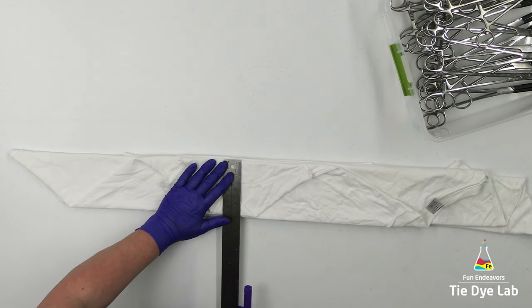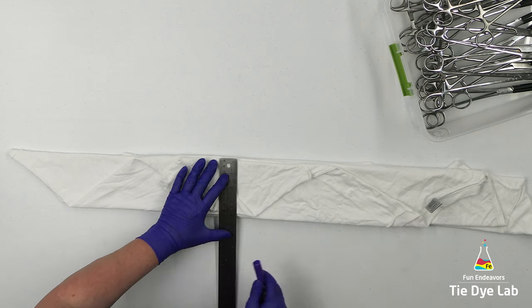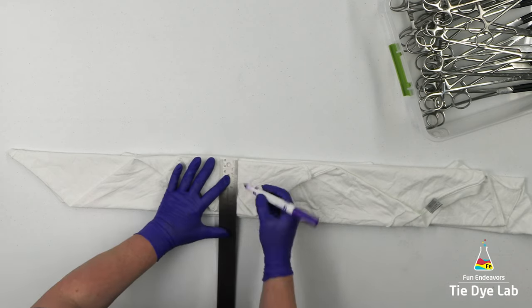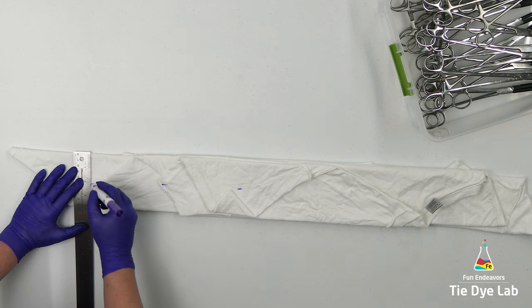I'm using a straight edge and a washable marker to make marks in the middle of this fold. I like to draw a line straight down the middle, so these are guidelines for me to draw that line.